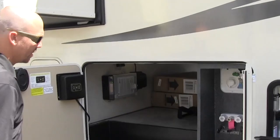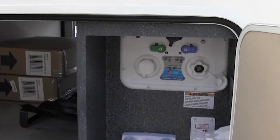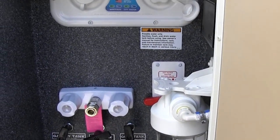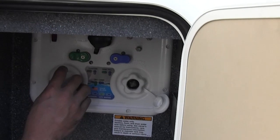That blue hose up front is just a little quick connect — hot and cold. Pretty sweet — you can spray off the dog, the kids, whatever you need to do. Very versatile.